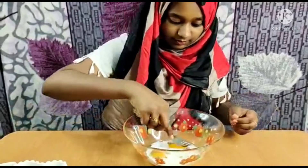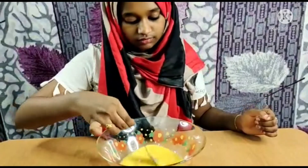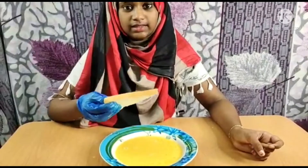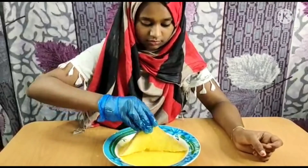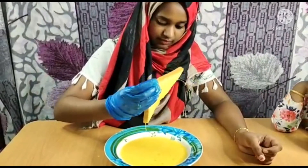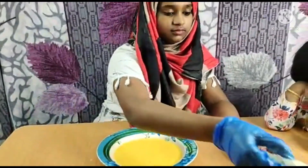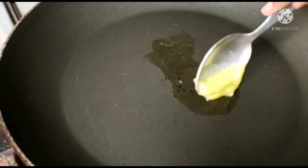Mix the sugar in well. Heat a pan and apply the ghee on it.